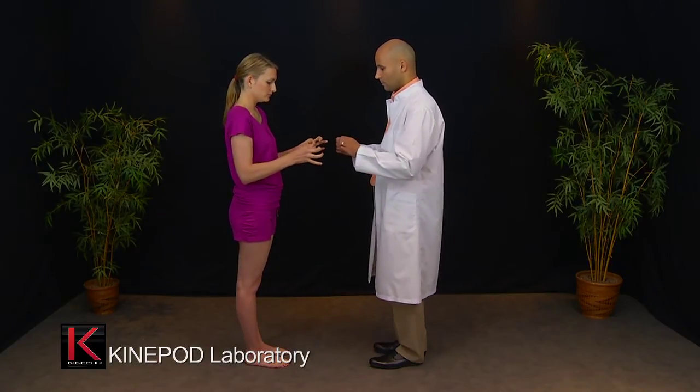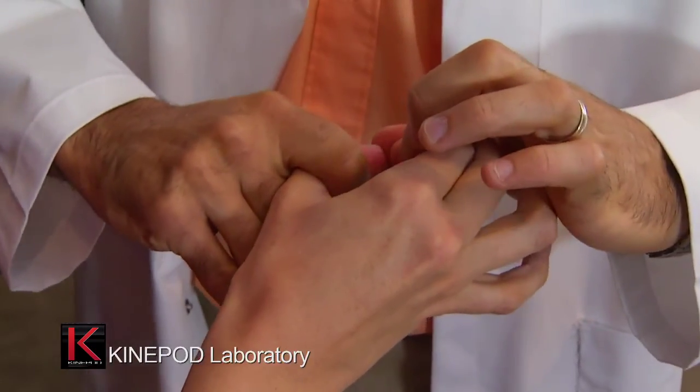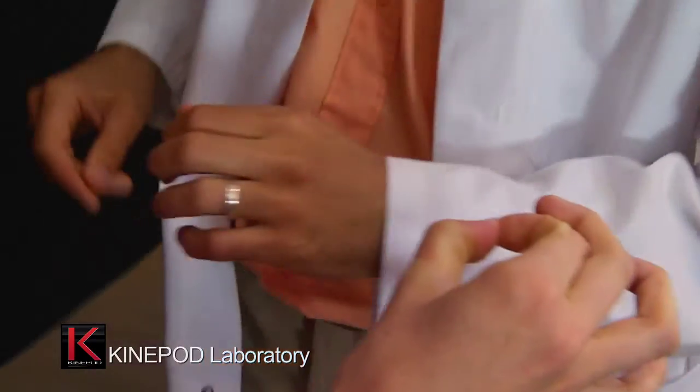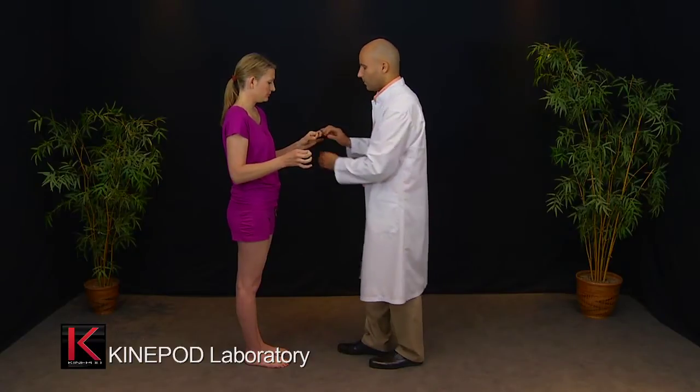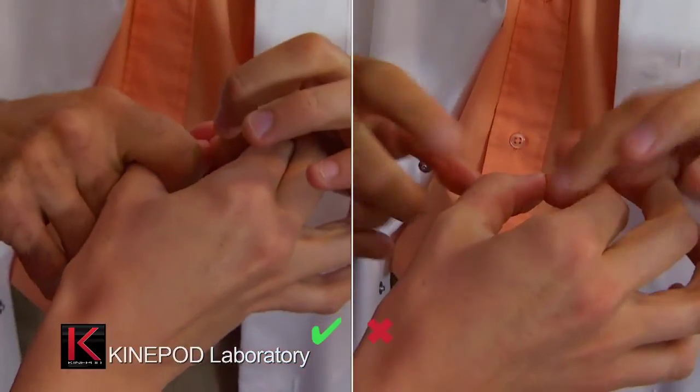The patient must maintain contact between the thumb and the index finger. The therapist tries to separate them. In this test, the strength applied should be the same on both sides and it should be difficult to separate them.